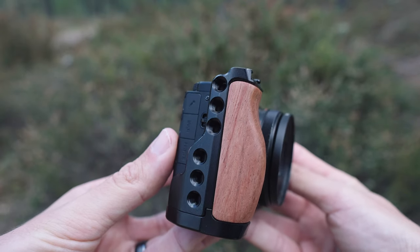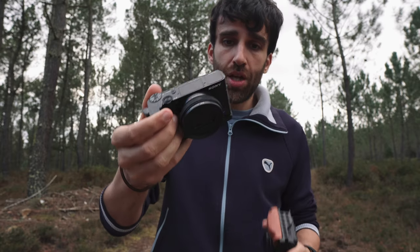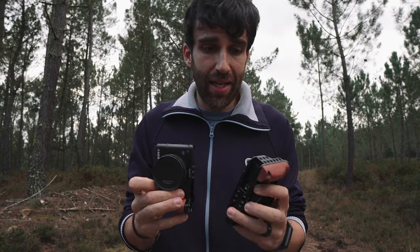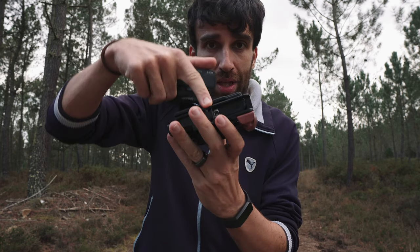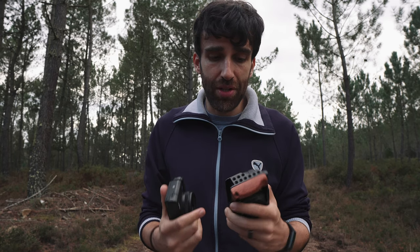This new cage only protects the camera on the right side and the bottom. It comes with two cold shoes, so you don't need to buy extras. What I love about both these cages is that besides giving you mounting points and protection, they also give you access to the battery door, so you can change the battery or memory card even when the camera is mounted on a tripod. By default the tripod mount blocks the door, which is really annoying since these cameras drain batteries very often.